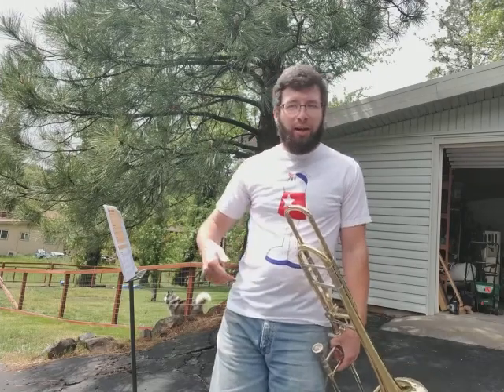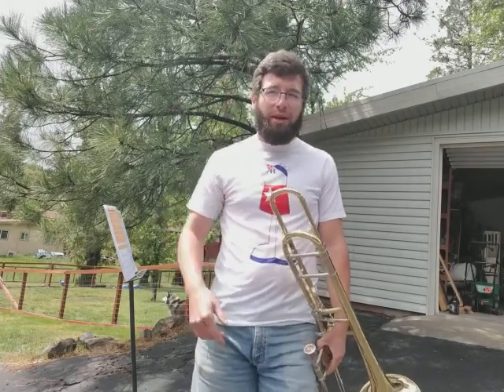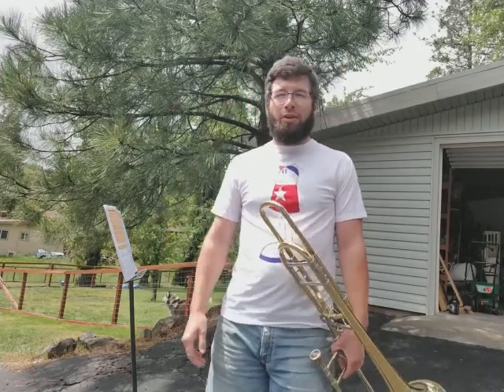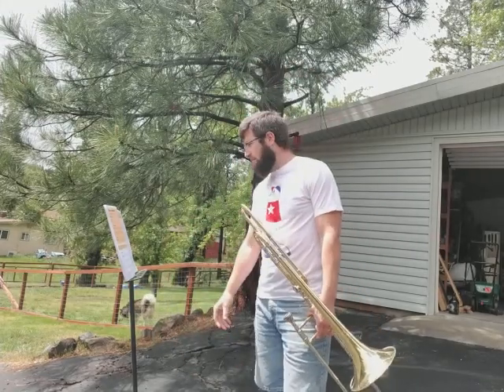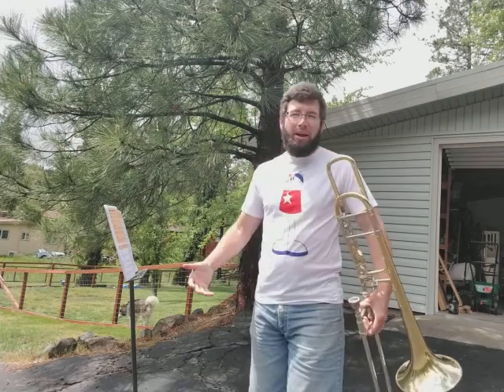You guys know your quarter notes, you know your eighth notes, your quarter rests, your eighth rests, so on and so forth. You know your dynamics. So being able to apply it, bam, for the first time — something that's brand new — makes it a lot more enjoyable.